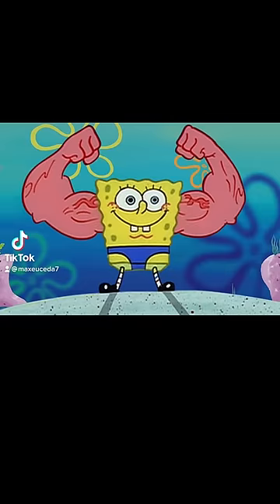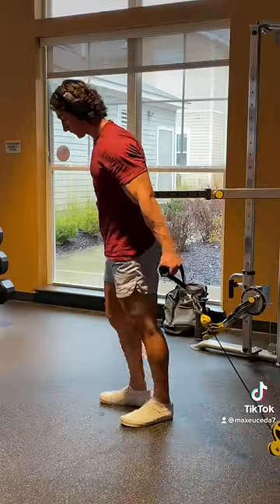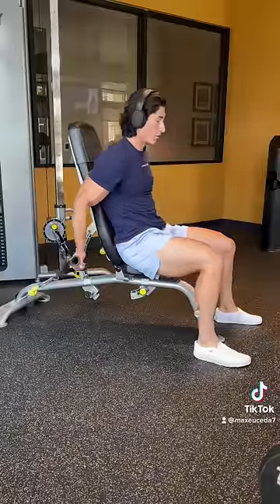Alright, if you want some anchor arms built like the legend himself, then you have to try out this exercise. I'm doing this with a back pad on a cable machine, but you can also do it on an inclined bench if your gym doesn't have one.